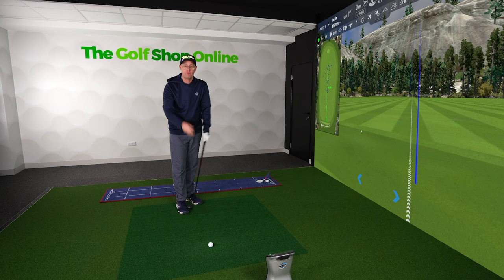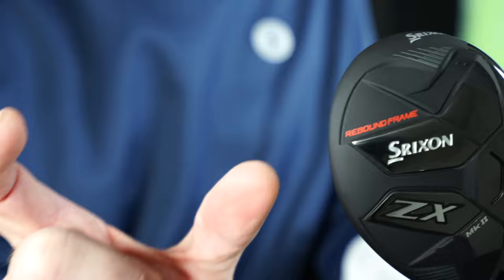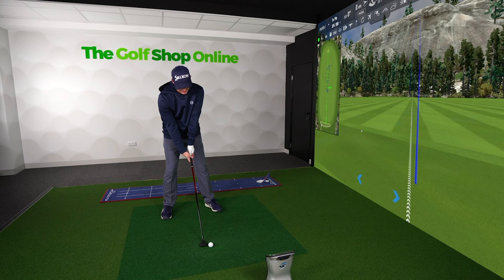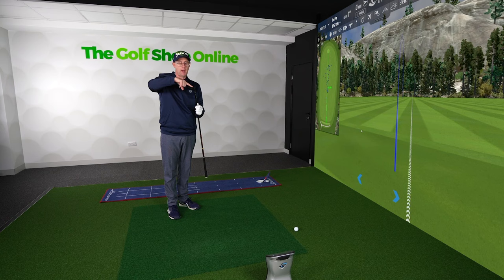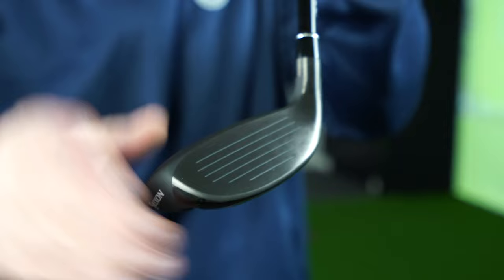A hybrid with its width of head is much fatter than an iron, but a 7-wood extends out further back with a bigger sole. For some golfers, that can feel less versatile because the big bit out the back makes it harder to play different shots. When I start shaping shots, hitting out of different lies and divots with my hybrid, opening it up with extra club at the back just raises the face more and more with a deeper club.